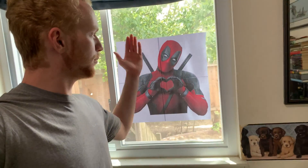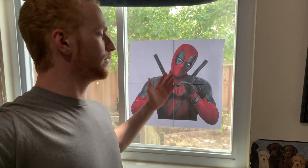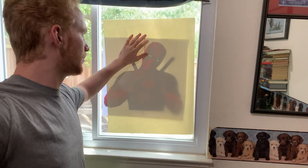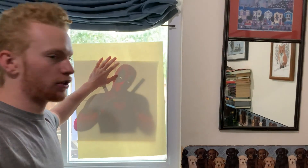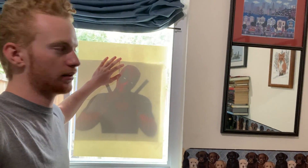So what I'm going to do instead — I printed it out nice and big on four sheets of paper and I've taped it to my bedroom window. I'll just tape this over the top and trace in pencil. Then after I've traced in pencil and I'm happy with it, I'll take it down, go over it with pen and sharpie, and make it a nice two-tone sharpie portrait.